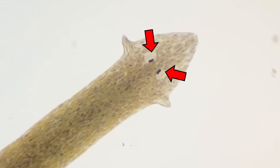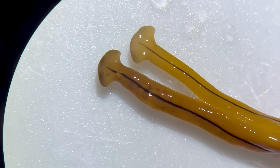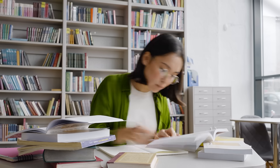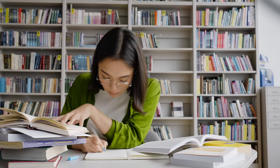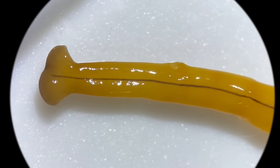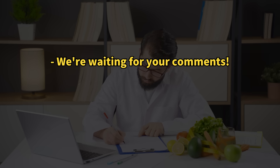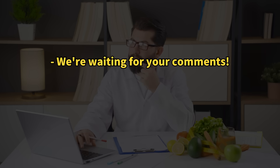Also, while planaria have a spot on their heads that detects light, we couldn't find anything similar on the hammerhead worm. According to international sources, there are several eye spots distributed around the edge of the head, but even after close observation, I couldn't tell if there were any eye spots. If anyone knows about the eye spots of the hammerhead worm, please let us know in the comments.